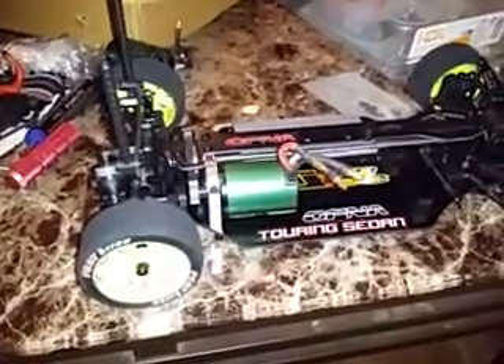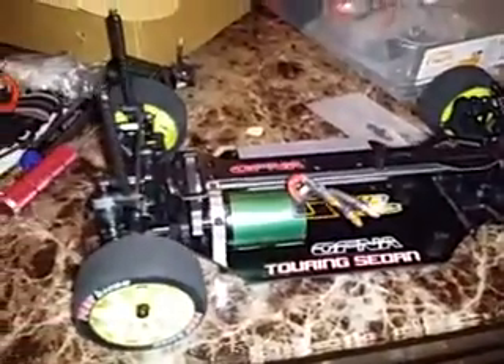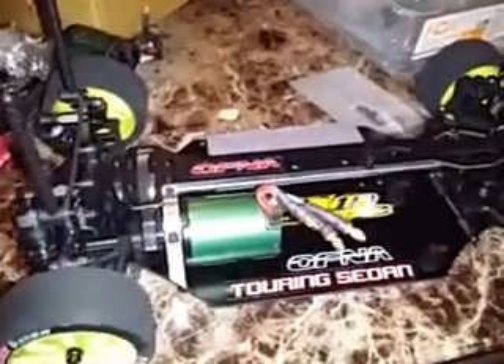What's up YouTube, it's All Digital 212 bringing you an addition to my car collection, or at least for the time being. I chose not to do an unboxing because I know if I'm gonna keep this car or not.